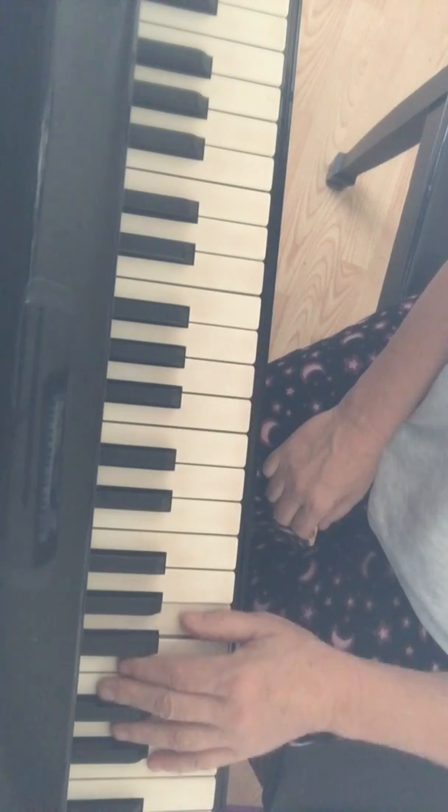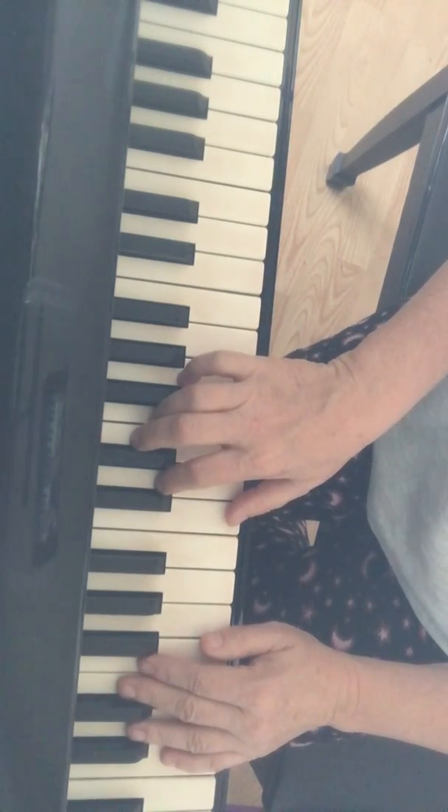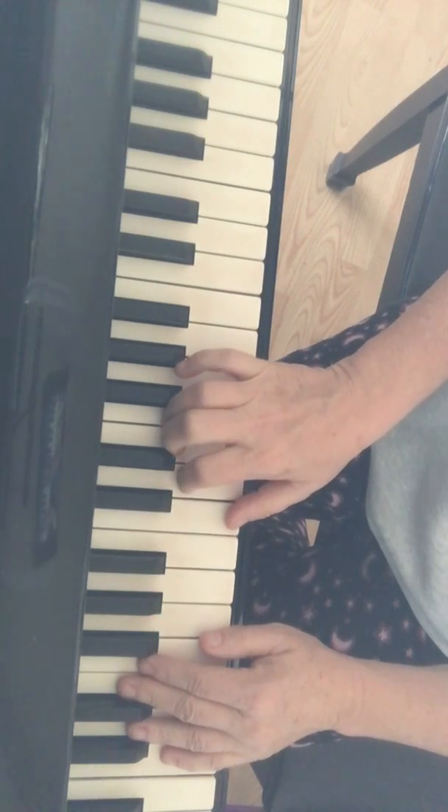The left hand is easy there because it's just G's and C's. Let's try starting on line two, end of measure one, both hands. If you need to practice, pause your video and practice, then turn it back on and try to play along with me. One, two, three - well, let's start again. One, two, three.